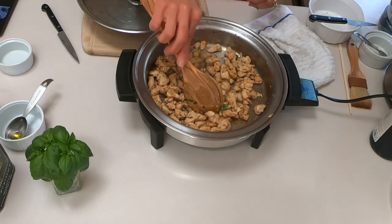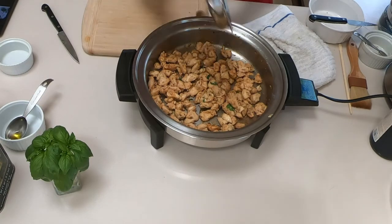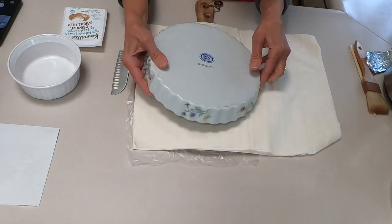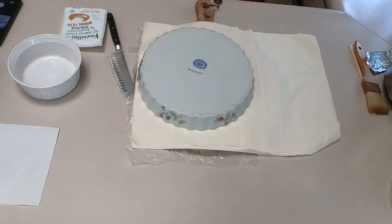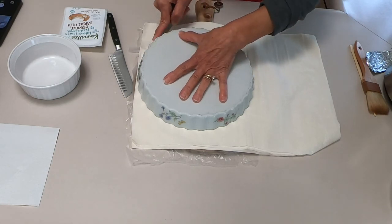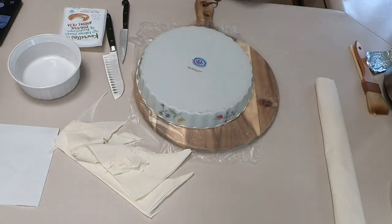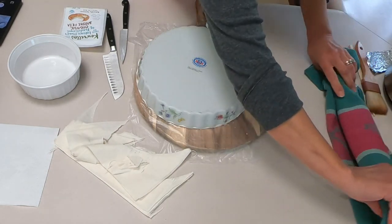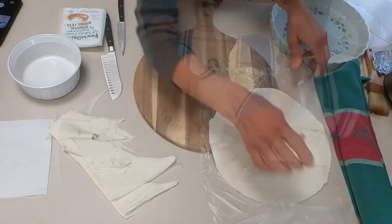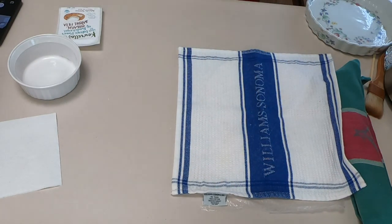The phyllo is frozen — I get it at Whole Foods. It should actually be sitting in your fridge for a couple of days before you use it to thaw, and also you need to put it on your countertop in the kitchen before you use it for two to three hours to be ready. I'm using a round dish today; however, if you have a rectangular dish you can use a whole full sheet instead of cutting it into pieces. I'm covering the cut rounds with a towel.